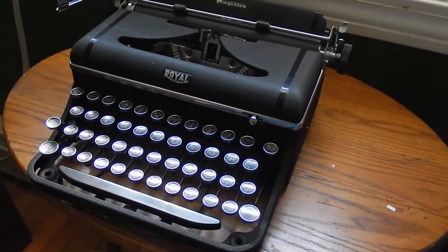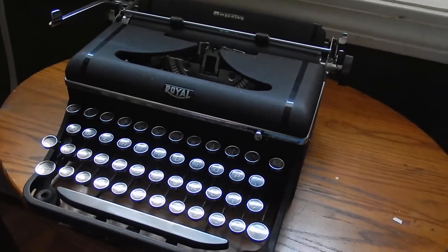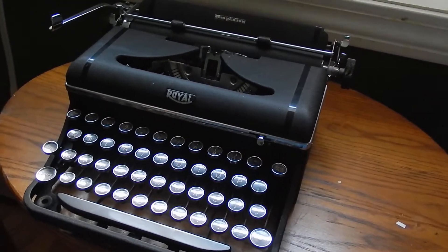The Quiet Deluxe has a bit of a springy action to it, and this machine has a more regular action, probably because it might be one of the earlier style Royal action.